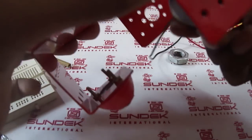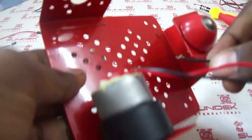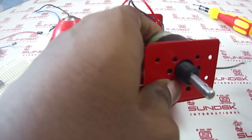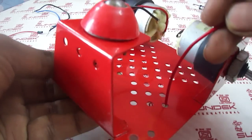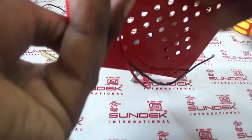We have to first fix the motor here. The motor comes with this. We have to fix this and insert the wires — like this, near the motor. Take the wire out like this.